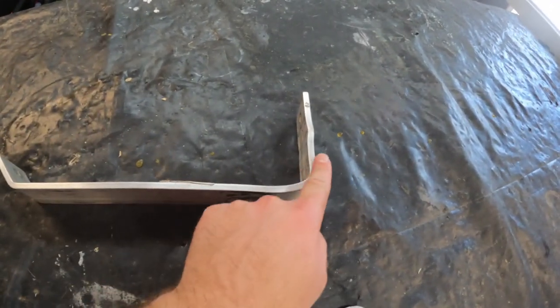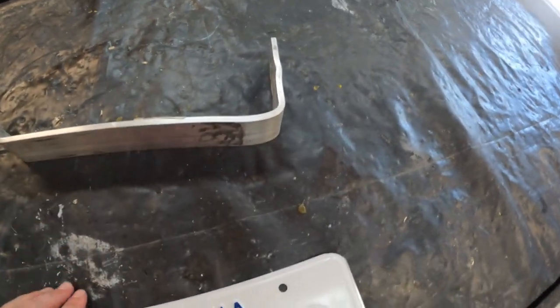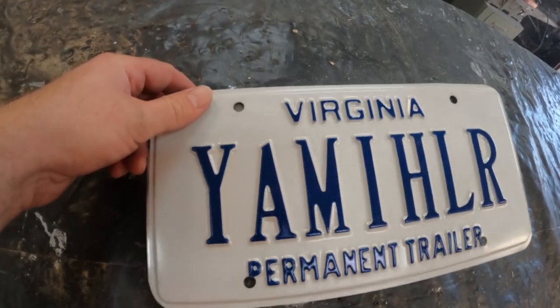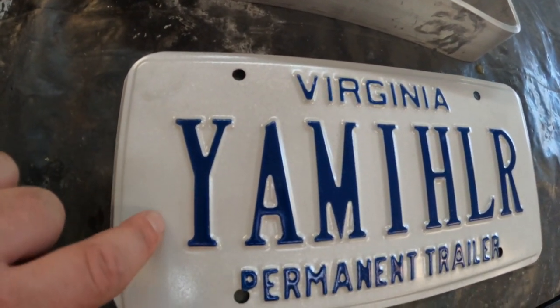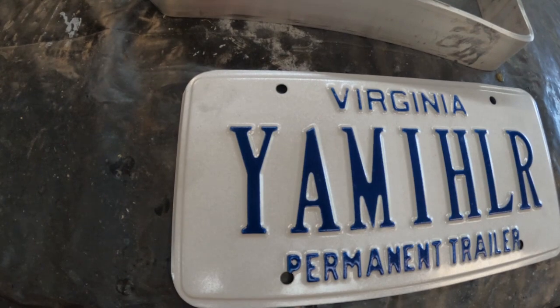So we've got the fender support in a 90-degree elbow — I flattened this part first down and then bent it at 90 degrees. We're going to mount our license plate on there, but I am going to trim the side of the license plate so it's not sticking out beyond the outside fender and catching an edge or anything like that.